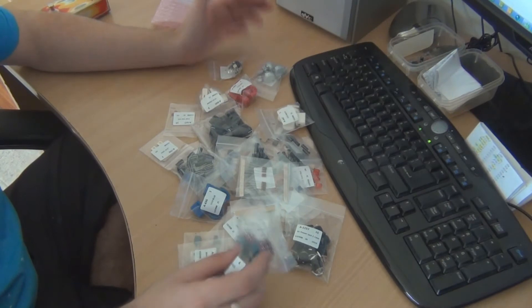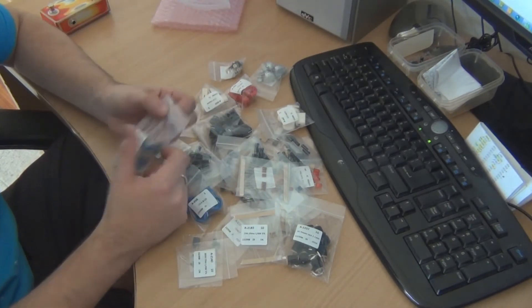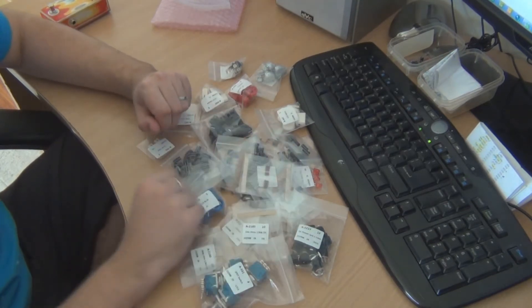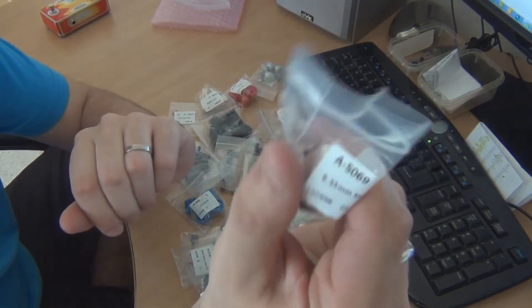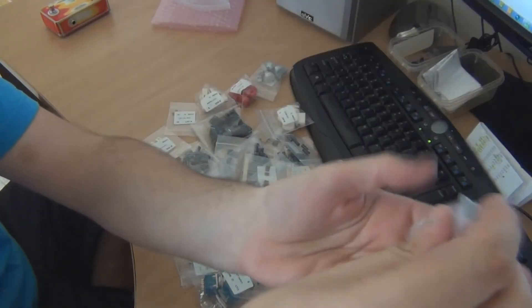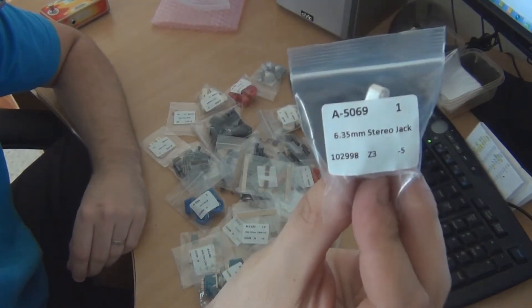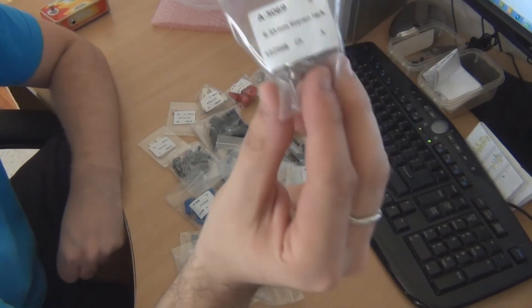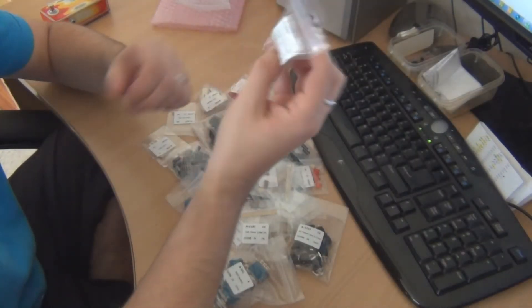To start off, the packaging is a step up from what I'm used to with Futurelec. With Futurelec they come in these little plastic bags that are stapled and you've got to rip them open, which is quite annoying. These come in their own little ziplock bag that you can reuse, which is pretty good. On the front they've labelled it nice and clearly so you know what is what, whereas with Futurelec sometimes things are a little bit confusing as to what the actual component is inside the bag.